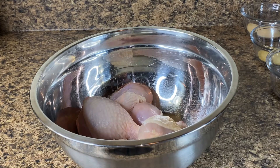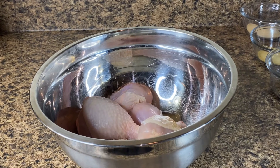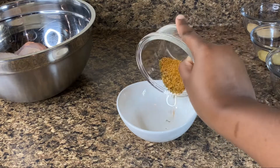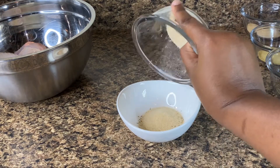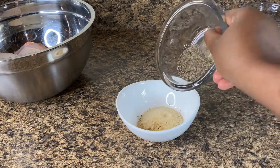Here I have my chicken, all washed and clean. I made sure to also pat dry it so there's no excess water. Putting that aside, we're just gonna combine all of our seasoning first — we have our poultry seasoning, then our all-purpose seasoning, and our black pepper.